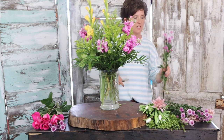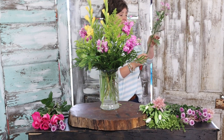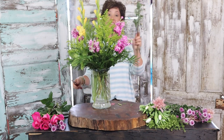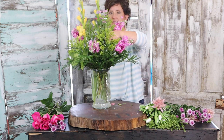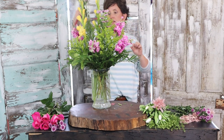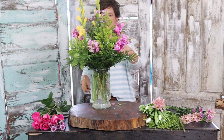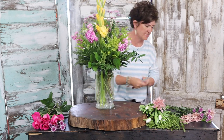Next I'm going to come in with some button mums. I love button mums — they're in the daisy family, the chrysanthemum family. They're just little buttons and they come in yellows, greens, whites, and lavenders. This color is a perfect spring color. The reason I really like a mum is because it lasts a long time — it's a really nice long-lasting flower. I've got flowers all the way around, so it will be perfect on a center table.